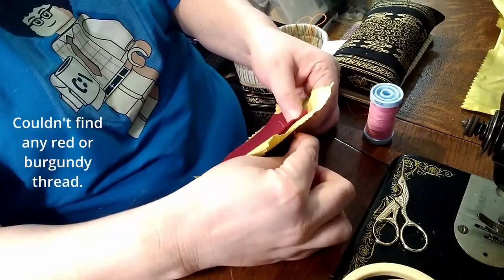The next step is super easy. It's just pinning the pin cushions right sides together and sewing around the edges, leaving an opening to turn. I used a backstitch to attach the two pieces.